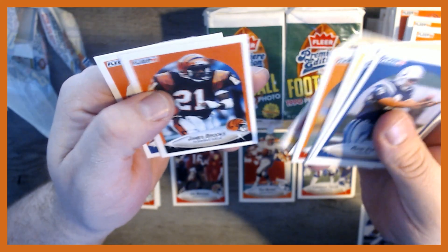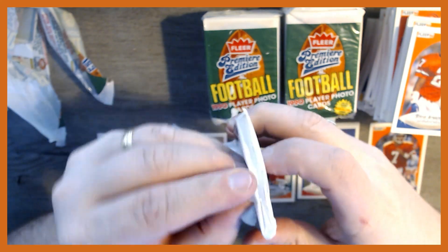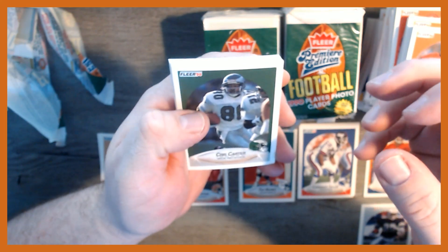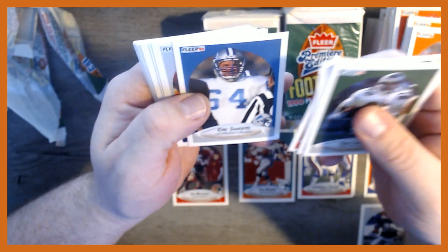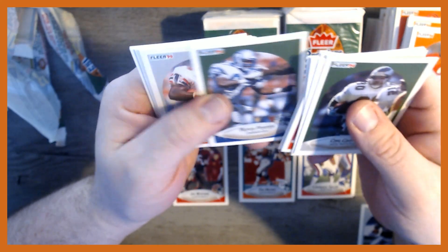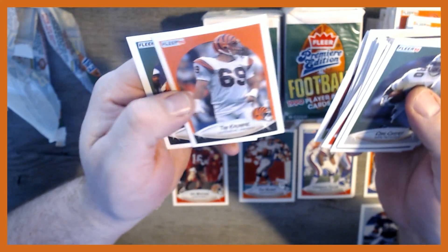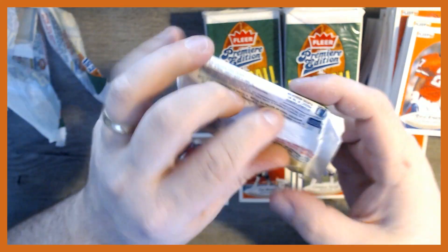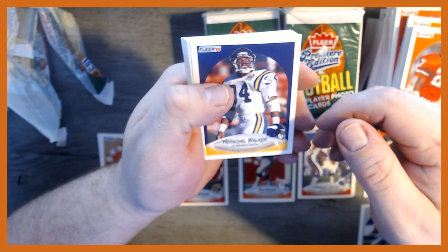Webster Slaughter, Albert Lewis, James Brooks. Hopefully Sunday's Super Bowl is going to be a good game. We got a Cris Carter and Jim McMahon. As Tom Brady goes for his seventh ring and the Chiefs try to repeat — should be a good game. Jim Lachey, Tim Krumrie, famous for breaking his leg in the Super Bowl. Alright, we got a Herschel Walker — don't think we've seen that one yet, that's a good one.